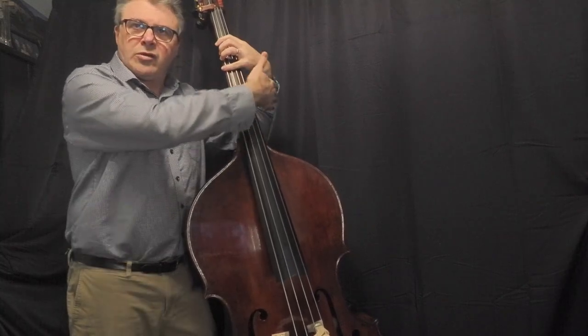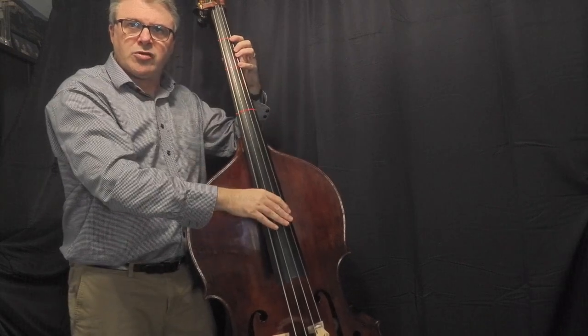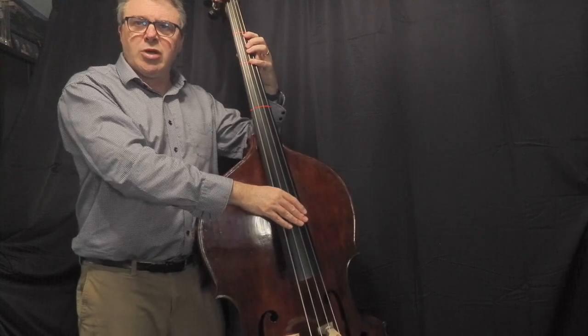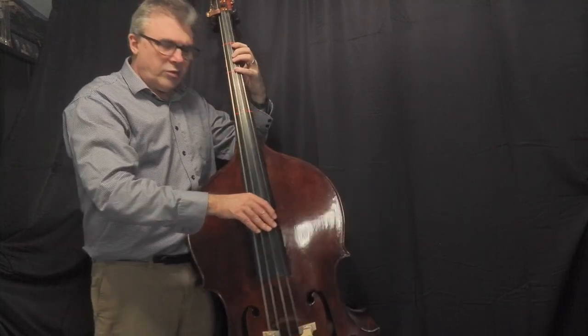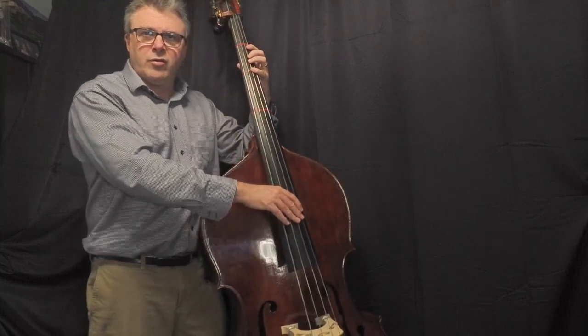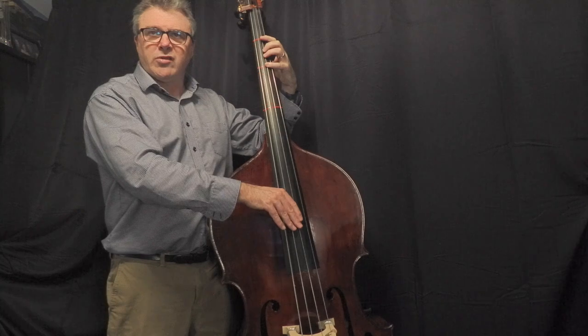The other thing is the wrist should be flat. As you go across to the E string, there will be some bend in the wrist, but if your fingers are on the G string, the wrist should be flat. You may need to adjust the instrument a little bit — we don't want it too far in or too far out. Once we get to the bow, we can do some more adjusting with that.